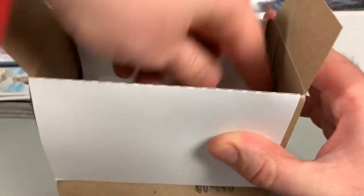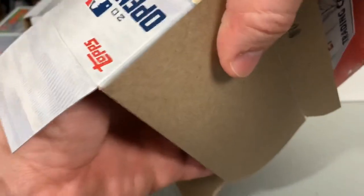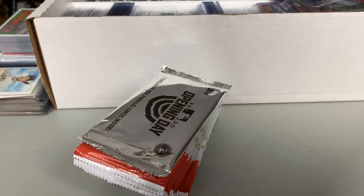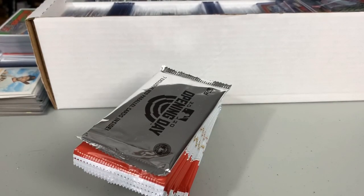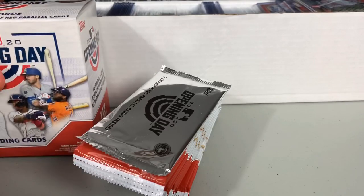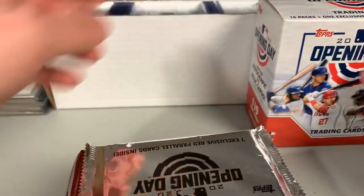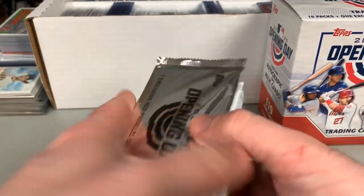They do have blaster boxes at $9.99, value packs, and single packs. There is a hobby version of the product as well — I believe the hobby version gives you a somewhat better chance at pulling an autograph, and it is more likely you would hit a Relic. Something like this retail, I wouldn't really personally expect a whole lot out of. But again, you never know.